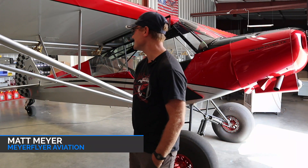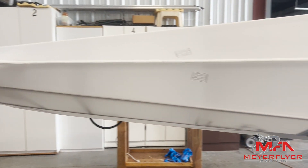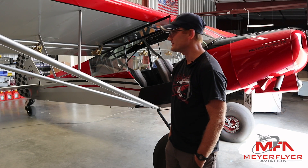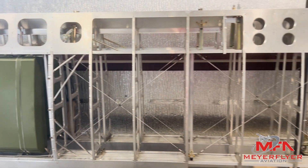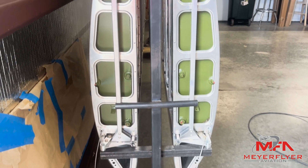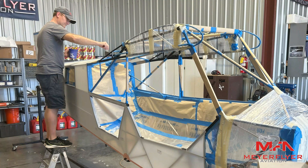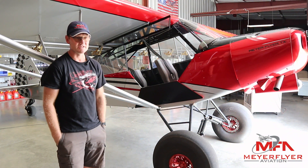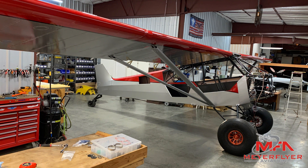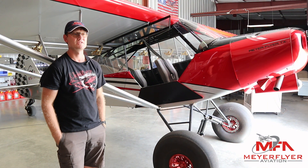This airframe began as an Airframes Alaska fuselage — it's a Super Cup PA-18. It didn't start off as a previous certified airplane. This started as just a bare welded tubular frame with Javeron wings, and they're the long wings — about a foot and a half longer each wing. It took about 1,200 hours, a little over a year, probably 14 months, and that's with other work also. A lot of the time I was full-time on it, but probably about half the time was part-time.